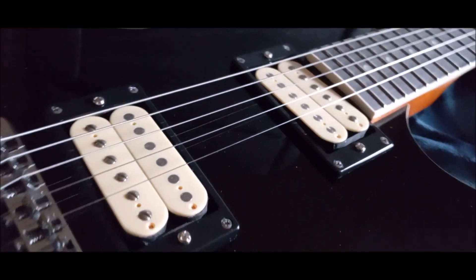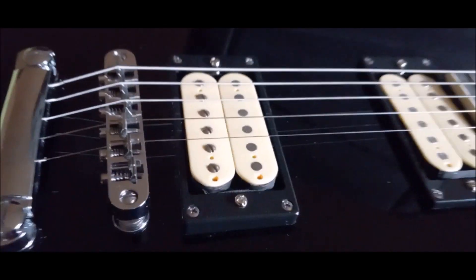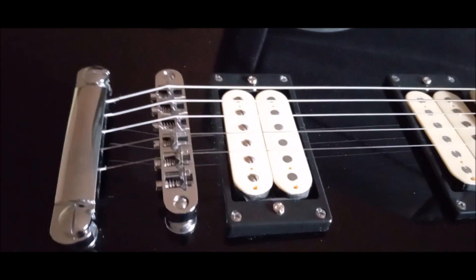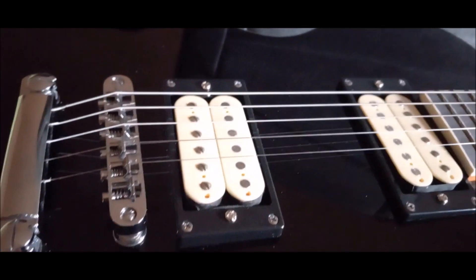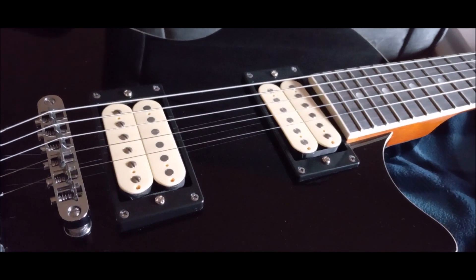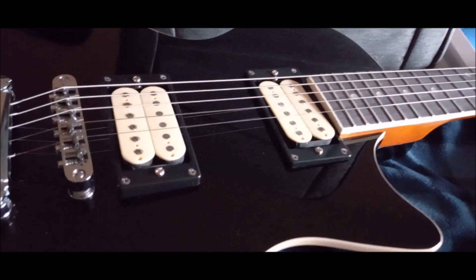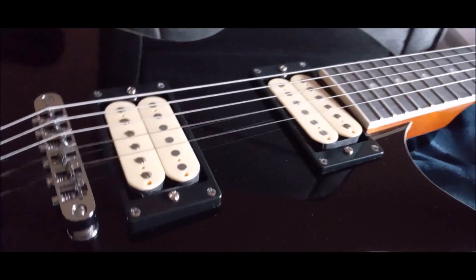These are from Guitar Madness. Now I wasn't too sure about the bridge one. I was planning on putting another bridge one in here and doing a coil split, but I thought I'll do the coil split on another guitar. I want to have this one mostly as it would have came from the factory — just regular, no coil splits, no nothing. Just full humbuckers on both.